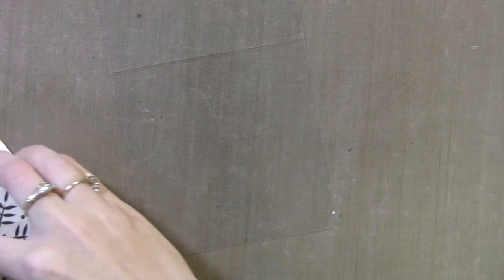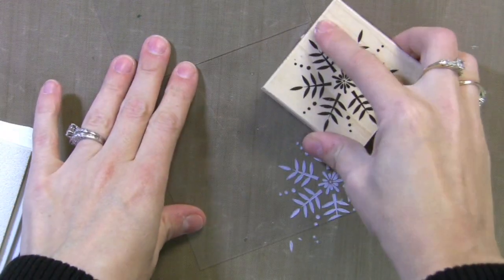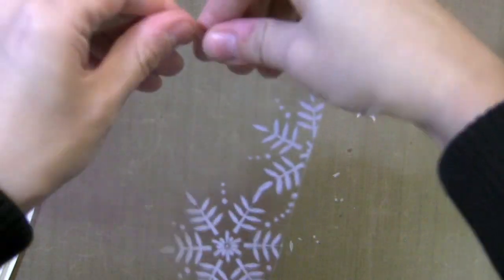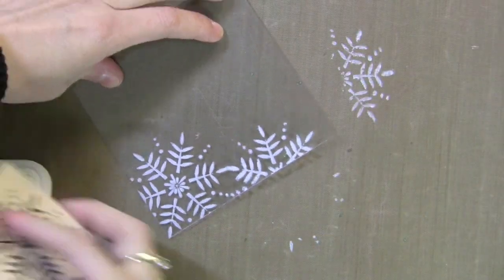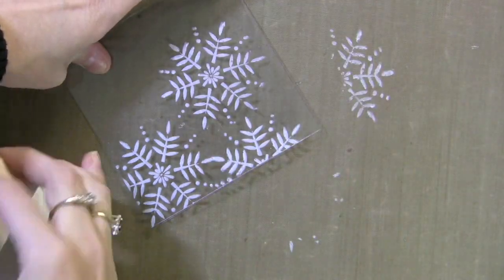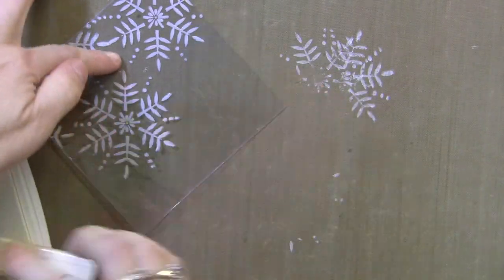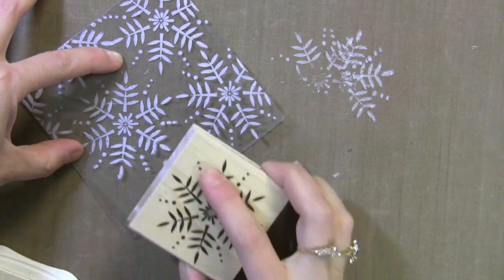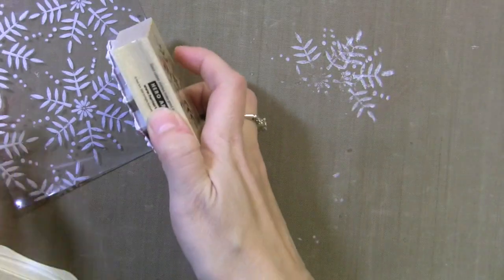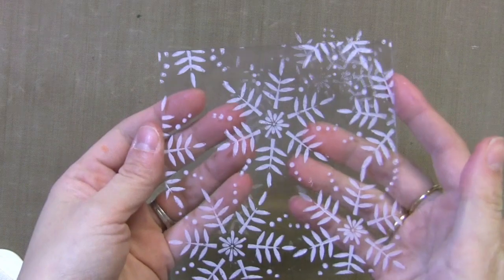First I wanted to show you how I stamped on this acetate card. This is from Hero Arts and I'm stamping on here with white stays-on ink. I always start in the corner when I'm doing a background and work up and out — that way you don't end up with a white space in the center or uneven coverage. I'm working on a craft sheet from Ranger, which you can stamp on and do anything on without worrying about ruining it. I can stamp on it with the stays-on ink and it will clean right off with the help of an Ultra Clean from Hero Arts.